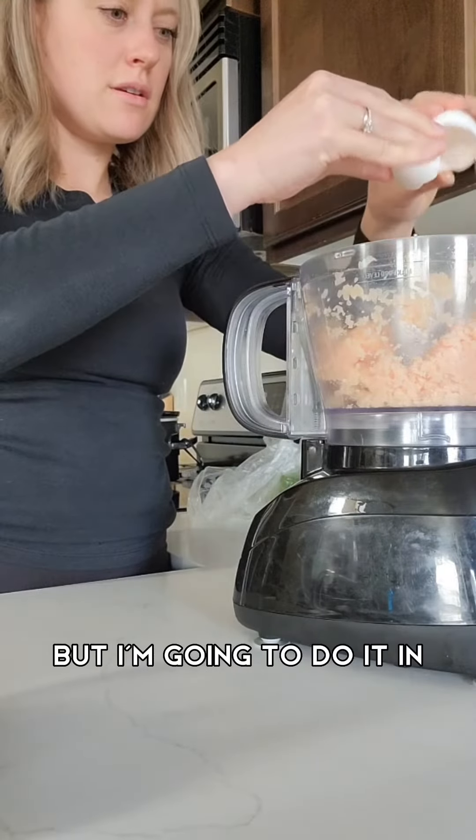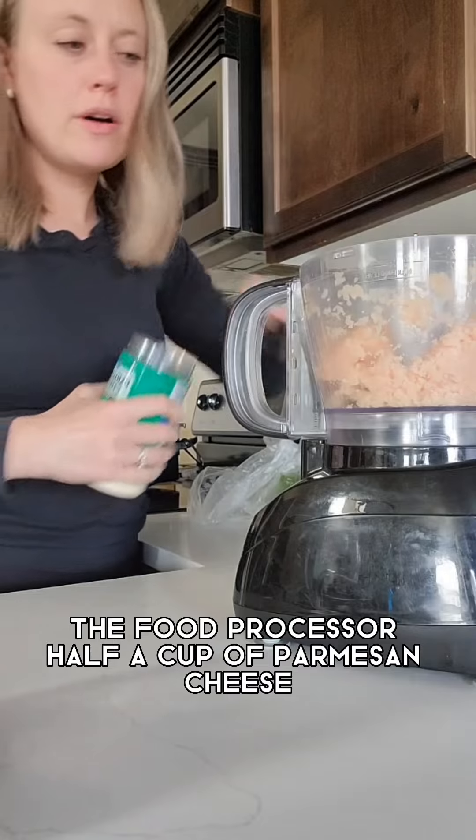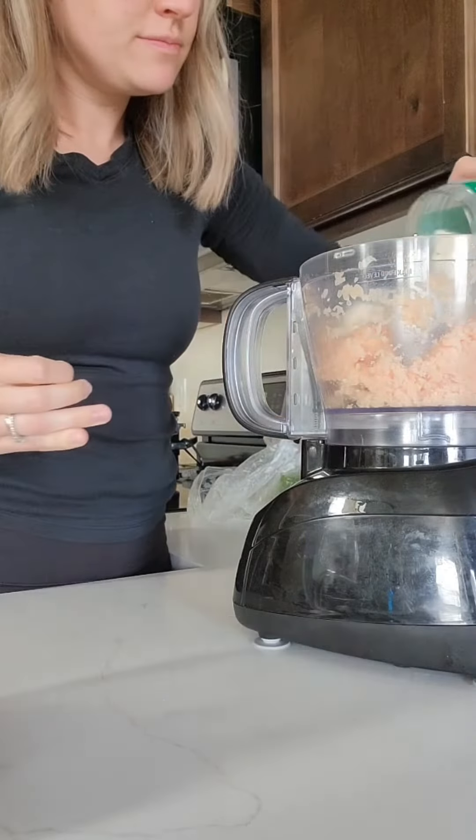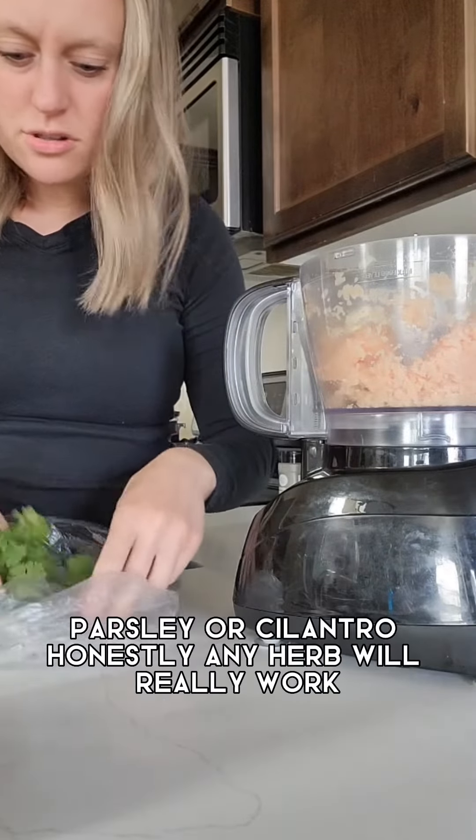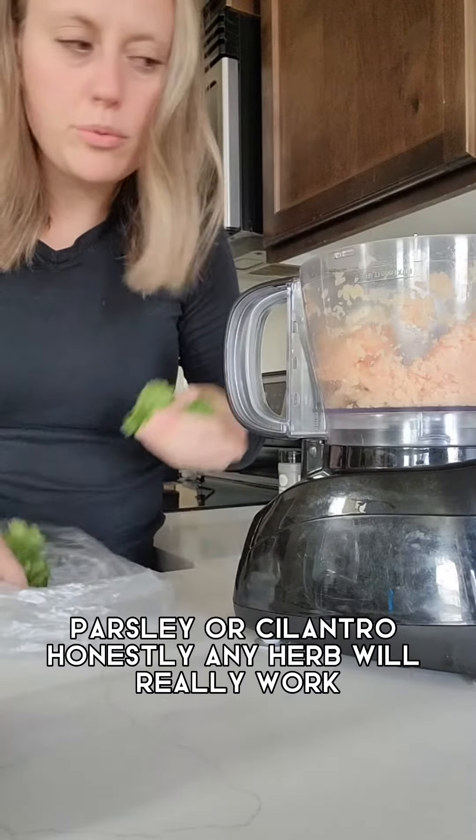I'm going to do it in the food processor. I'm going to add half a cup of parmesan cheese, two cloves of garlic, and a little bit of parsley or cilantro — honestly, any of this will work.